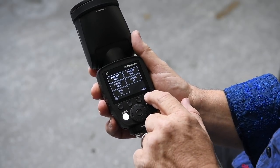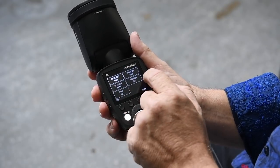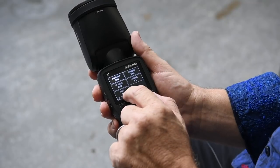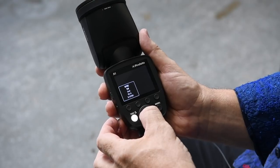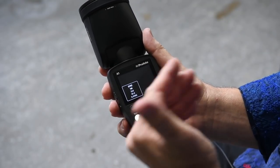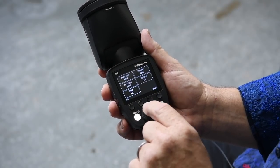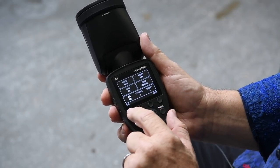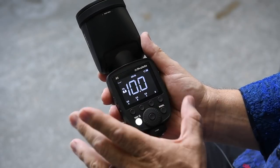On the next screen: backlight brightness, standby duration, software version, and your sync — whether it's first curtain, rear curtain, or high-speed sync. With a Nikon, if you just change your shutter speed higher it will go to high-speed sync automatically. And then there's autofocus assist. You can go back or exit the screen. Very simple, self-explanatory.